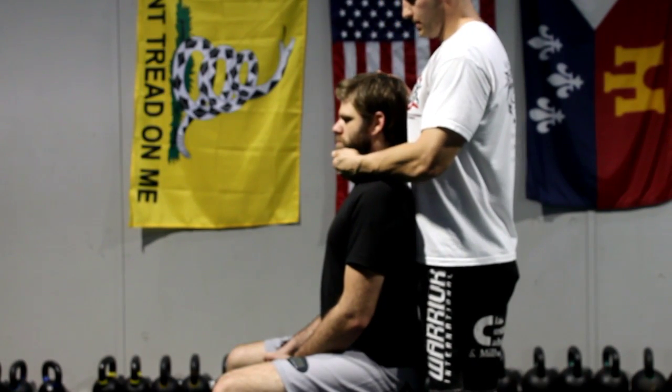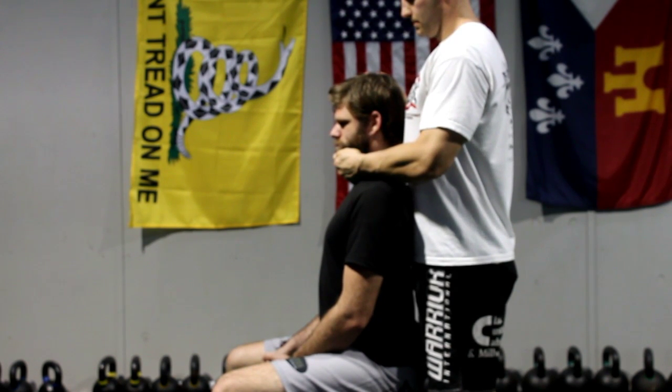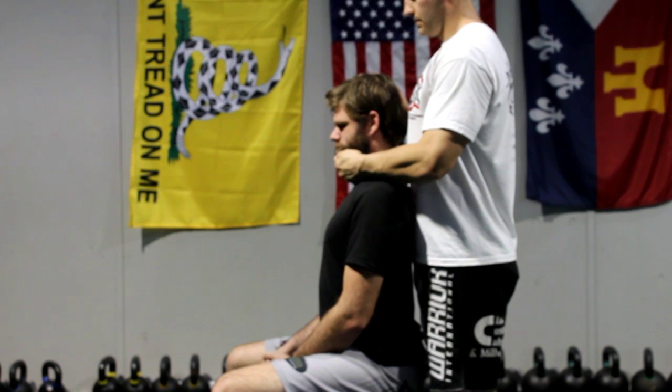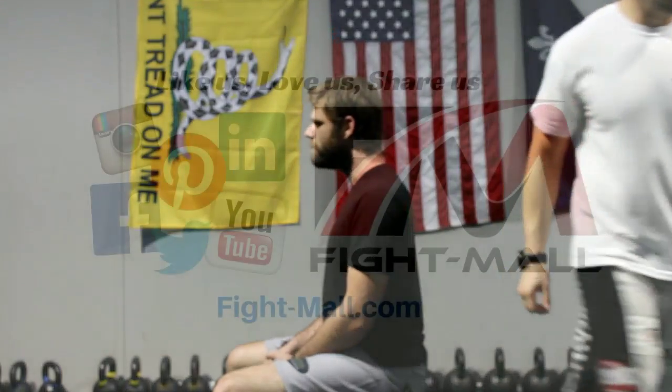Neck extensors can be stretched as seen in the video or by yourself. Maintain an upright posture either sitting or standing and let your head drop towards your chest. Place one hand on the back of your head and one on your chin. Tuck your chin and gently stretch the back of your neck by drawing your head towards your chest.